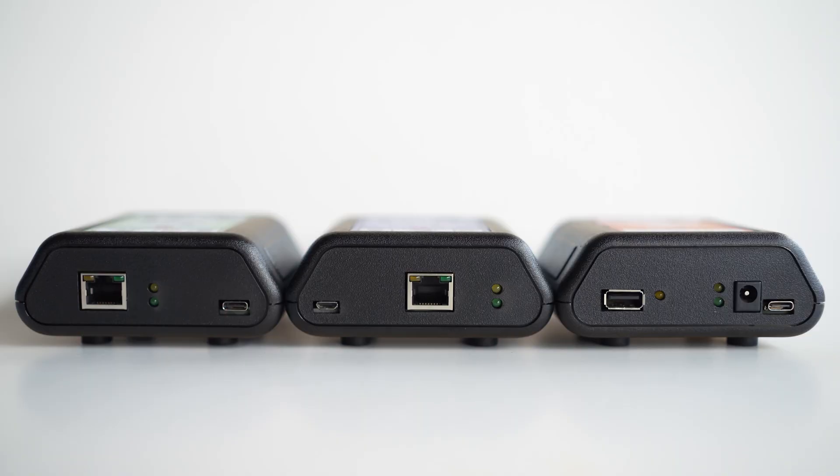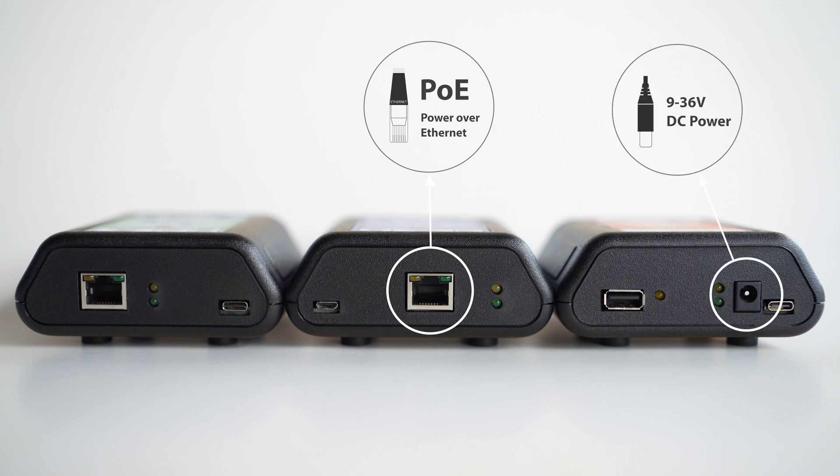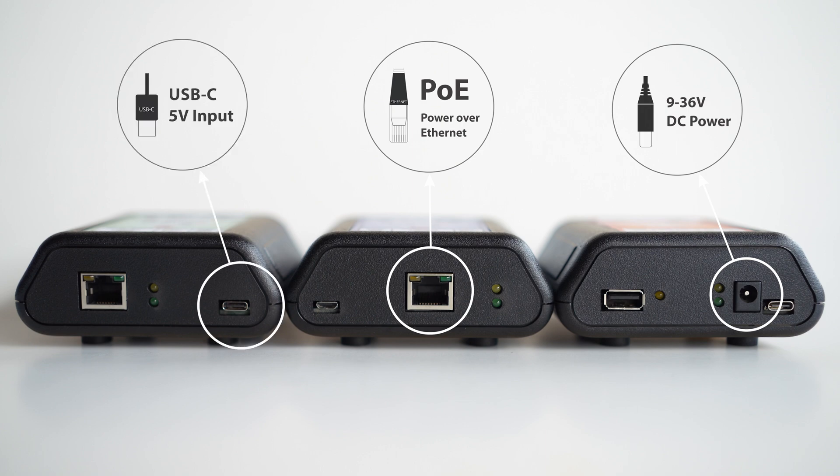Lava's N-Series adapters come in three different power options: Power over Ethernet, voltage converter adapters — or VC adapters — that can take a DC power input of 9 to 36 volts, and the standard 5-volt DC power that mobile devices use.